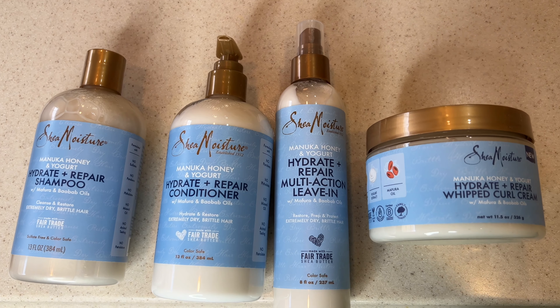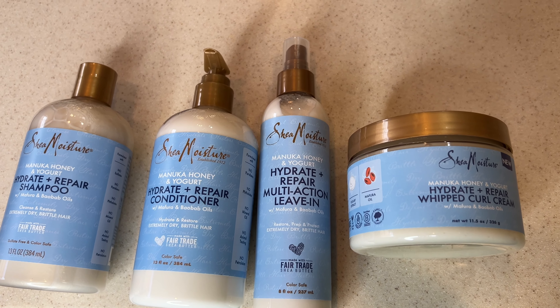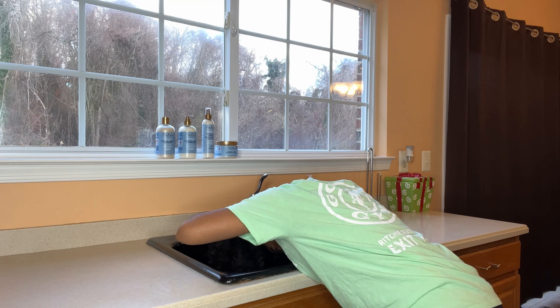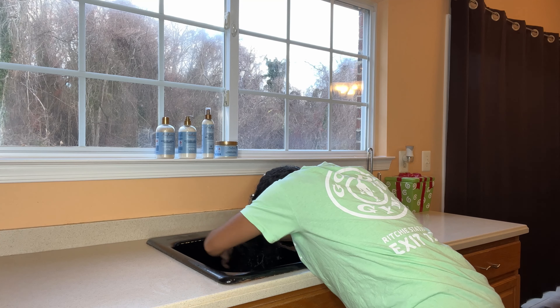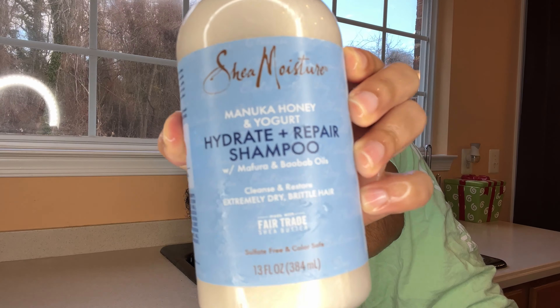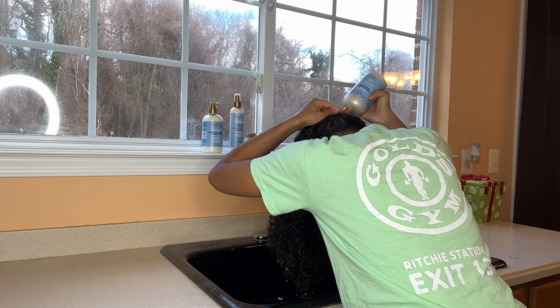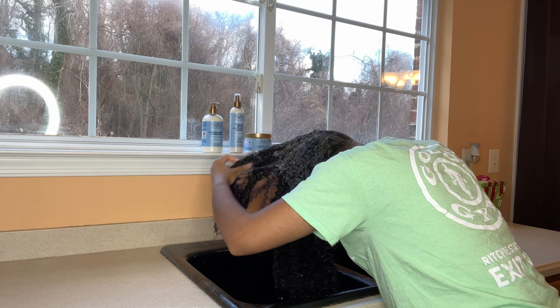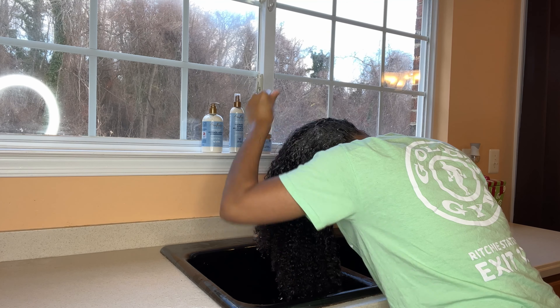Hey guys, it's Jasmine Rochelle and welcome back to my channel. In today's video I will be using the Shea Moisture Hydrate and Repair collection. This collection contains manuka honey, yogurt extract, and mafur oil, and these products are supposed to help hydrate and restore extremely dry and brittle hair. First I'm going to make sure my hair is drenched with water and then go ahead and use the Hydrate and Repair shampoo, really working that into my scalp.